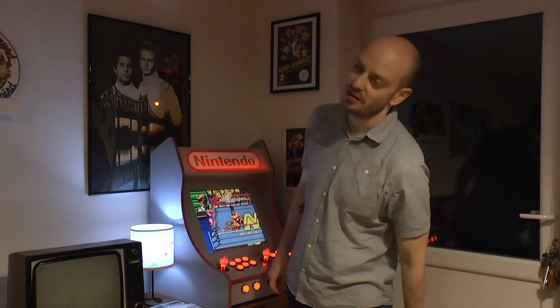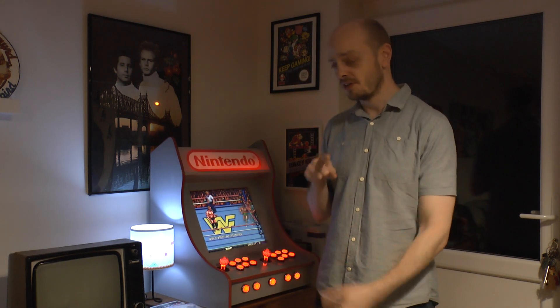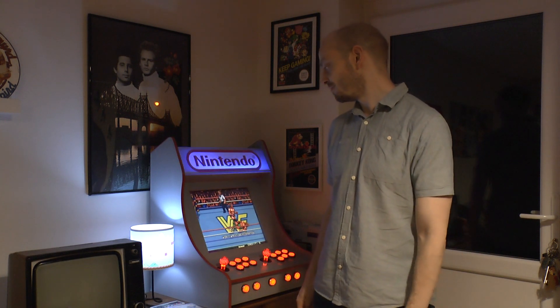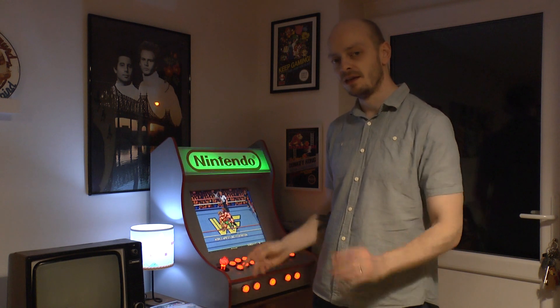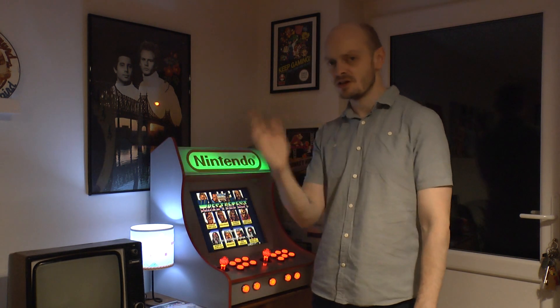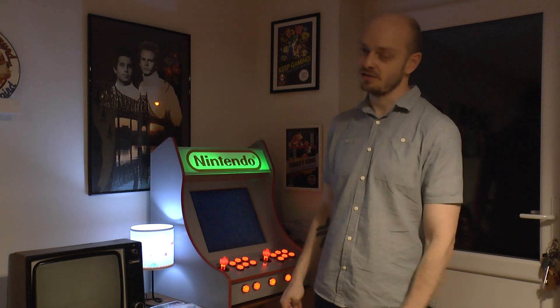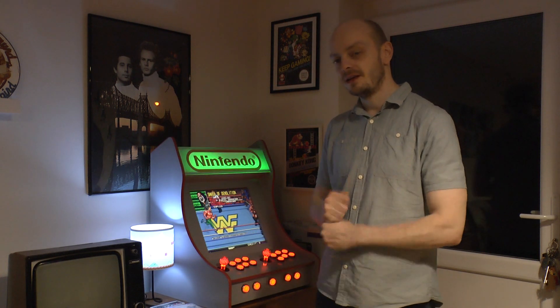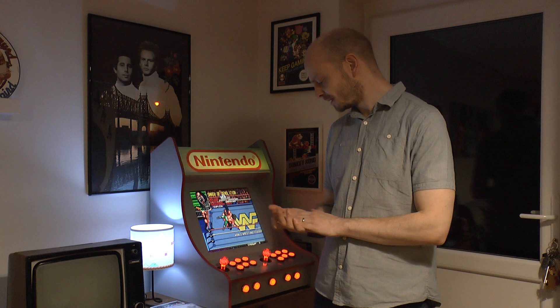I want to go back to some of the golden age games and set high scores. Mario Brothers is one I want to get good at - it's hard to go back to after playing newer Mario games with slippier controls and not being able to move mid-jump. But I grew up on Mario Brothers on the 2600, so I can adapt and work on that.